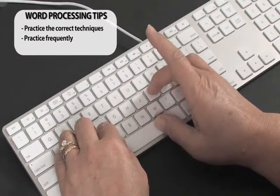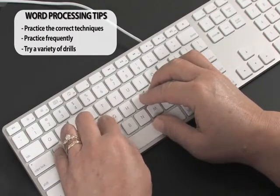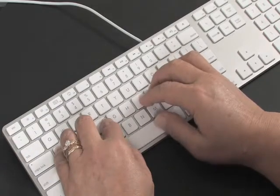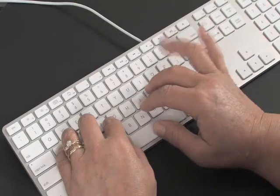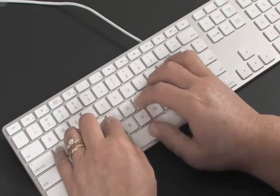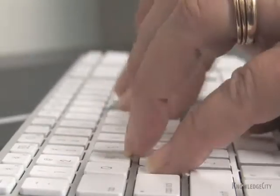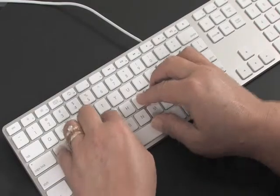There are many drills and lessons you can do, such as pressing JJJ space repeatedly, then FFF space on the other side. Then you do the two middle fingers: KKK space and DDD space. Then the ring fingers: LLL space and SSS space. You've got to do these drills over and over so that your hands and muscles will learn it. Eventually you'll start doing key combinations like JF, KD, and so on.